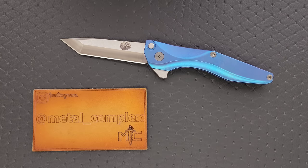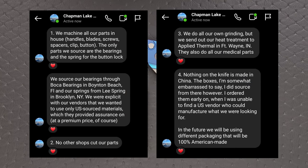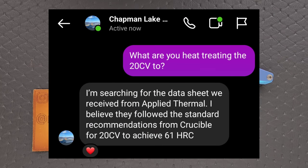All I can do is give you the information that was given to me, but it's pretty cool. The only things they outsource are the bearings, which are made by Boca Bearings in Boynton Beach, Florida. The spring is made by Lee Spring in Brooklyn, New York. They do grind their own blades, but the heat treat is done by Applied Thermal in Fort Wayne, Indiana, and the heat treat goal is 61 HRC on the 20CV.